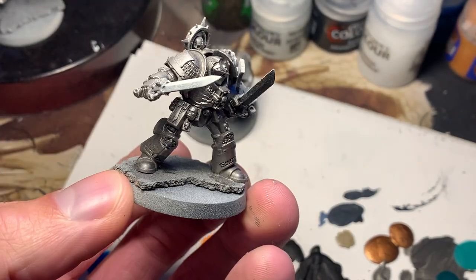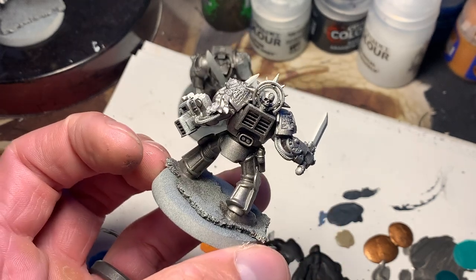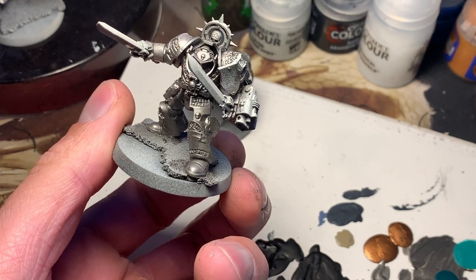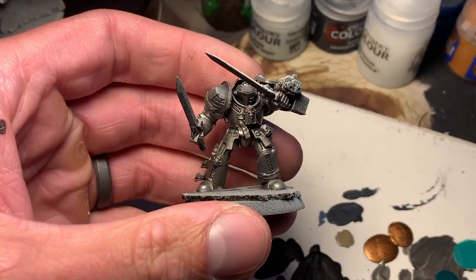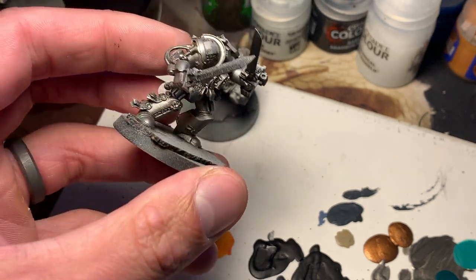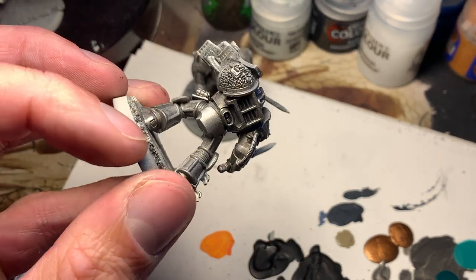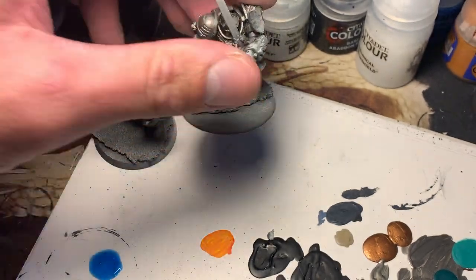There's that initial layer done, and it looks a little lighter than my usual work does, which makes sense with the white on top. I'm not really noticing a difference in the lighting or warmth of the white to the dark parts of the priming, but that's just the first layer. Let's see how it looks after we soak these guys in Drakkenhof Nightshade.